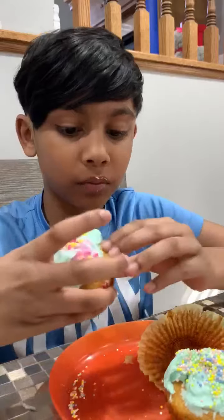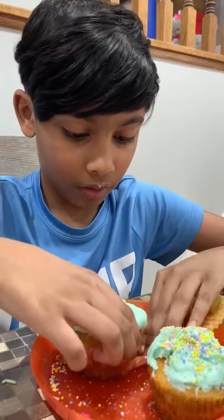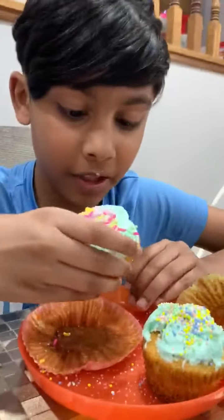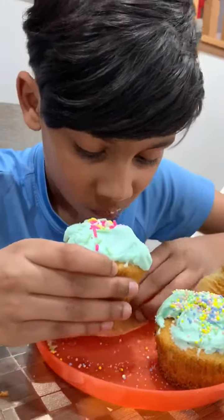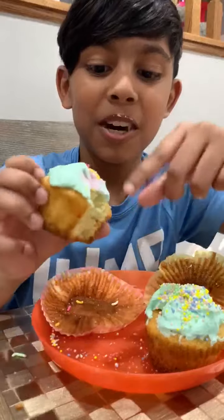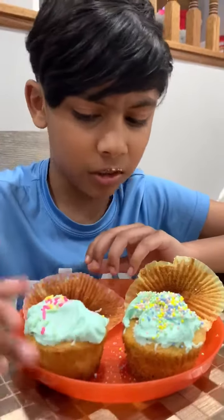Let me try the other cupcake. I'm going to take the wrapper off. I'm going to take this bite. The sprinkles — 8 out of 10. I don't like how I did this one, just because of these sprinkles. I can't even bite into it; I can't taste it that much.